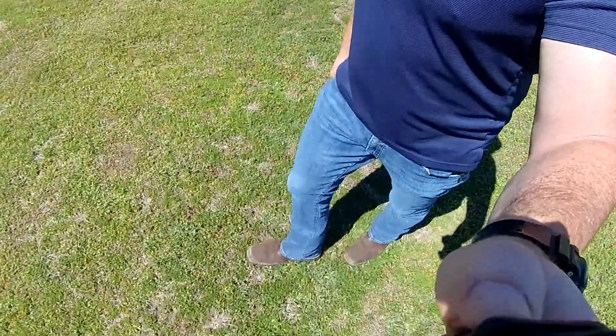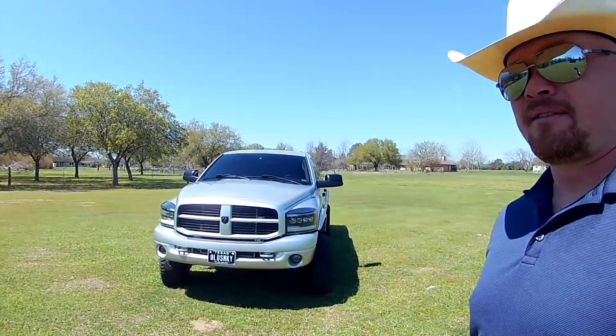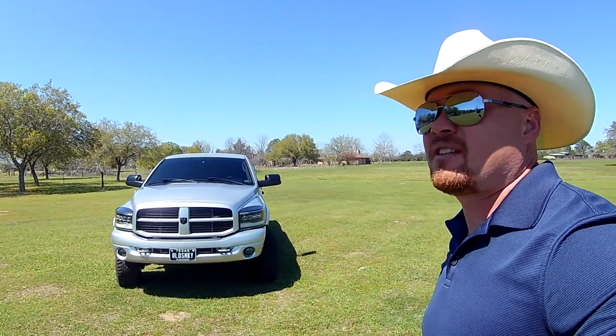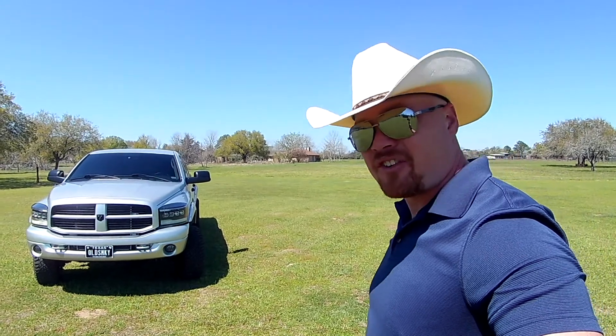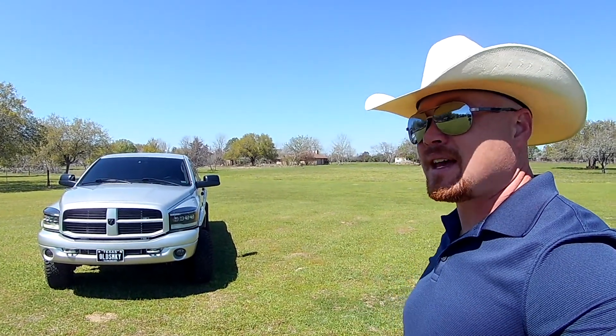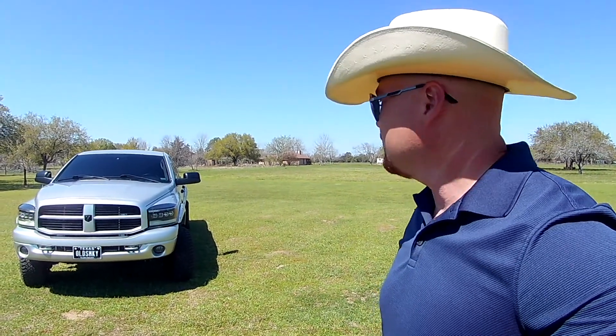And here it is — Old Smokey, our 2007 Dodge 2500. It is a 5.9. 2007, as you know, is the last year of the 5.9. They only made them half that year.